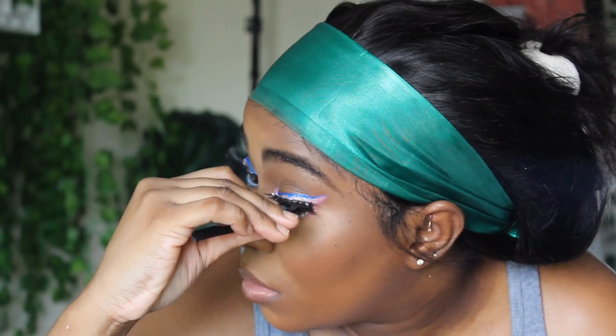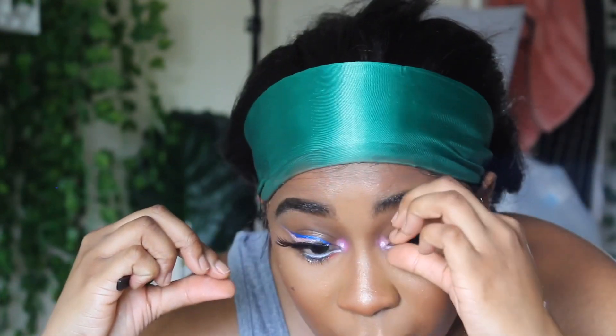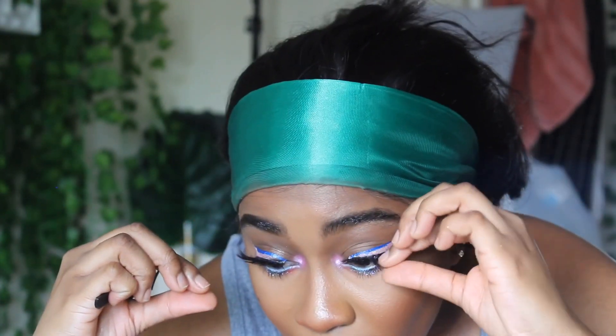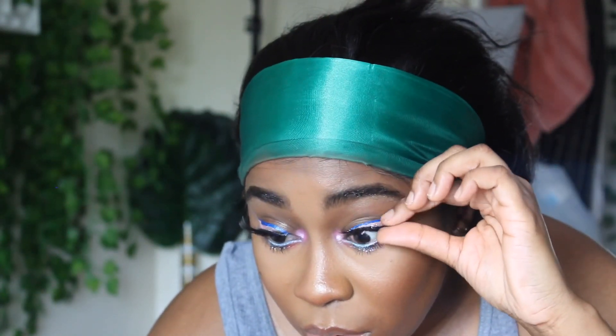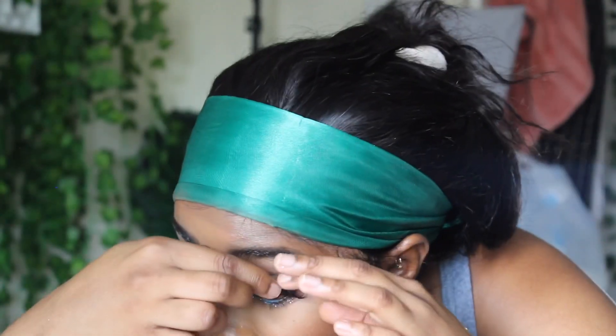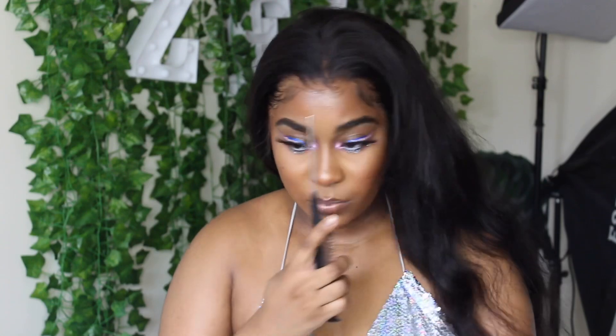I've been testing out some lashes - I don't know if I like these yet. I was thinking about calling them Princess Lashes, but I don't know if I'm really feeling them. I feel like I need them to have a little bit more hairs and to be a little bit longer, but it's pretty cute - it's okay. I'm just putting them on making sure they're sitting comfortably.